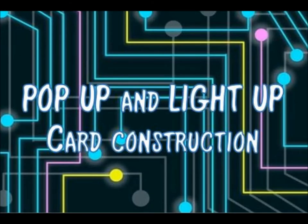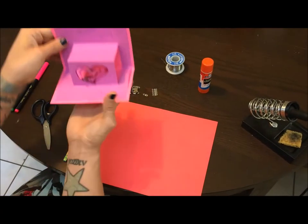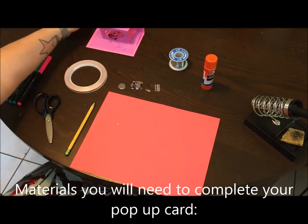Let's take a look at how to make a pop-up and light-up card. Here's what one could look like. You can see the LEDs on the inside. Let's see what materials we're going to need.